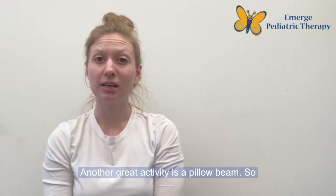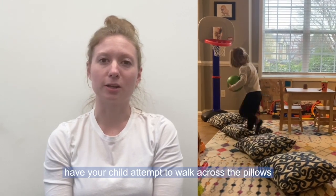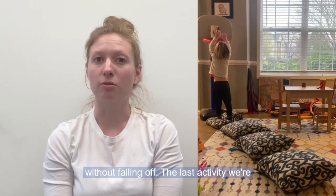Another great activity is a pillow beam. Take all your pillows, lay them out on the floor, and have your child attempt to walk across the pillows without falling off.